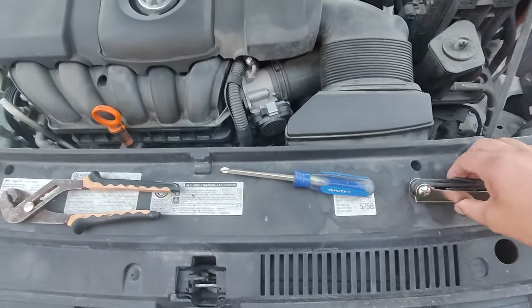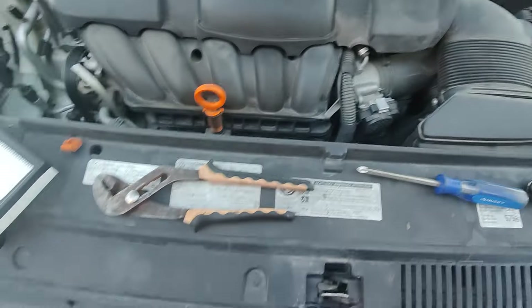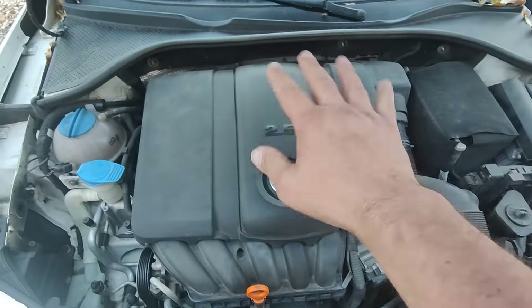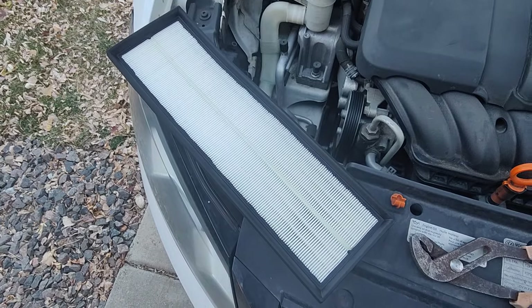Here are the tools you're going to need. You're going to need a Torx — I got a Torx set. I think it's a T20 on there, and we're going to remove that. Then we have a big pair of pliers to remove this guy. Then once we take this off and flip it over, we use our Phillips head screwdriver to put our new air filter in.